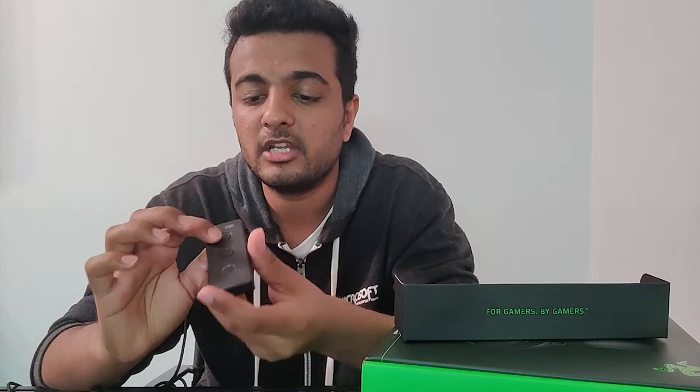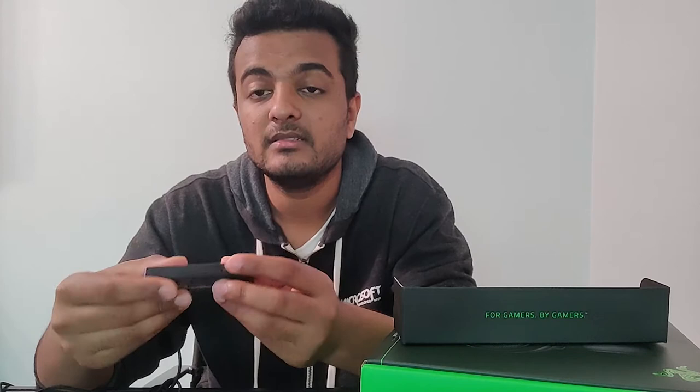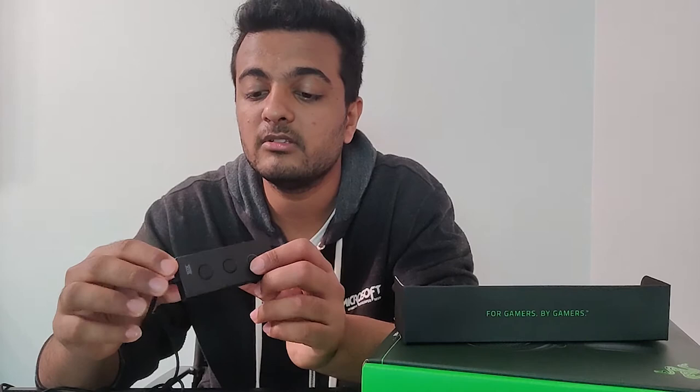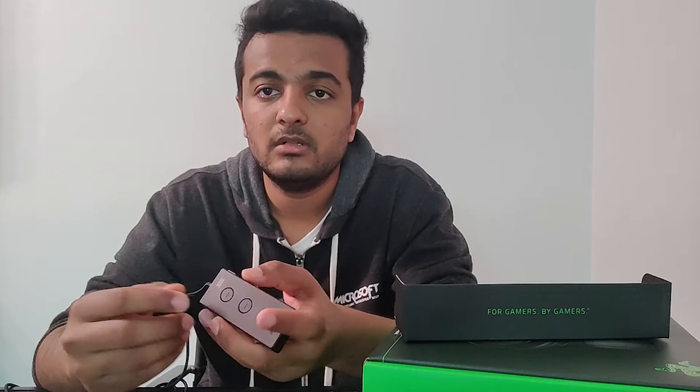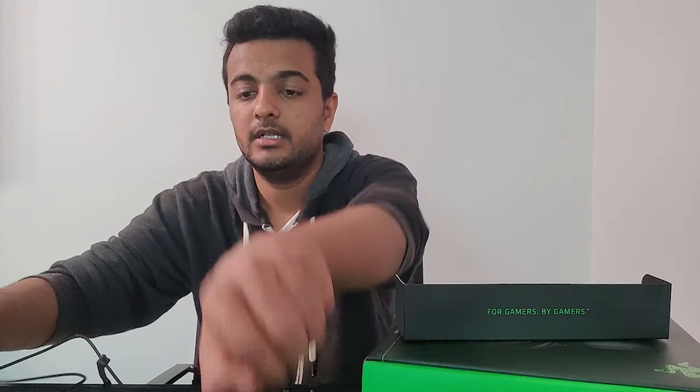Talking about the audio controller, there are three buttons on the top: volume up, volume down, and the mic mute button. On the side we have the chat control so you can control the chat volume of your friends in-game. There is also a bass control, and on the top there is a spatial audio button to change or use the spatial sound effect and sound settings.